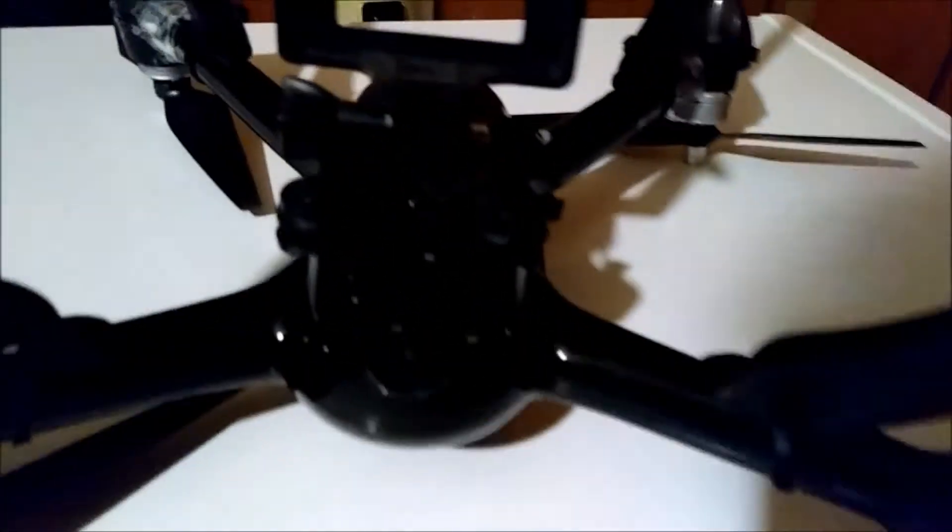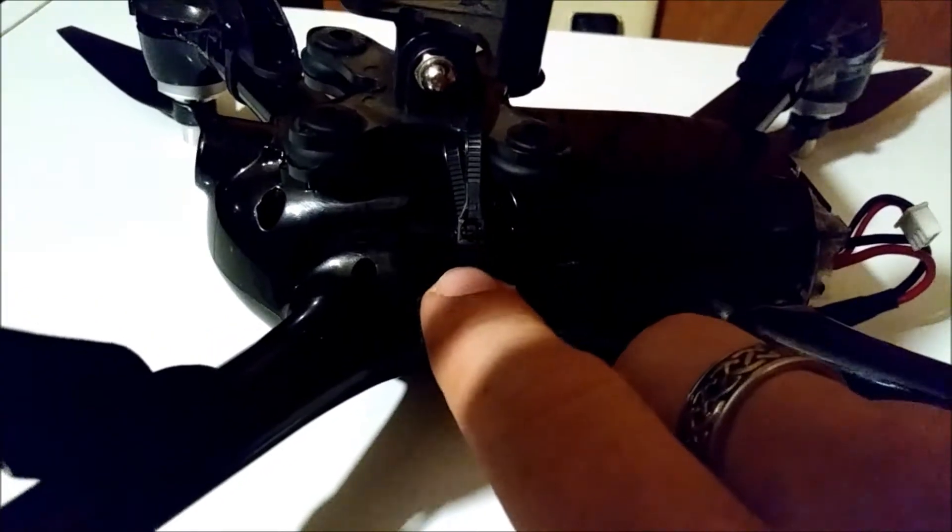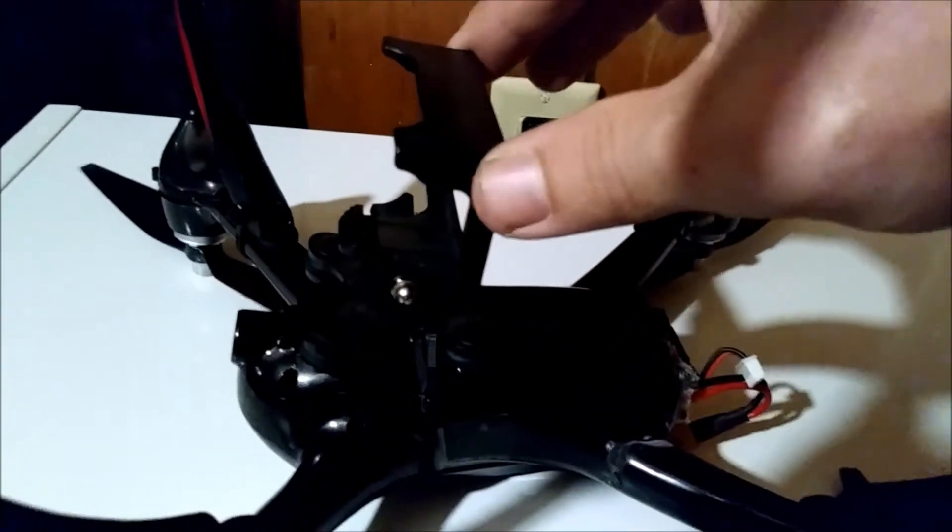On the camera mount itself, initially all I did was go around the bottom part — you can see the bottom part — but the camera was wobbling left to right while flying.